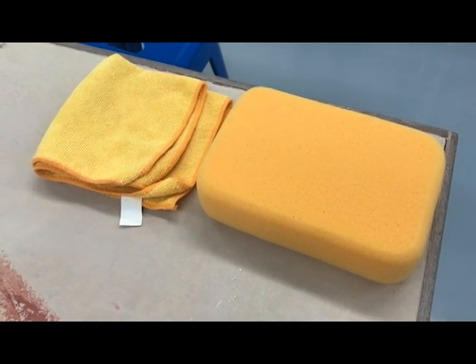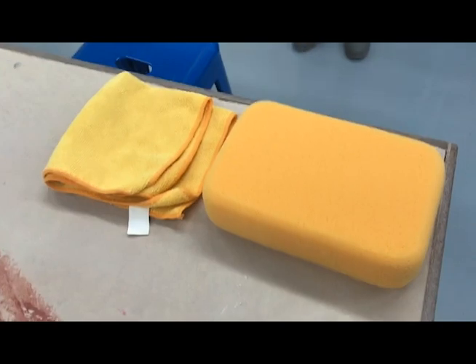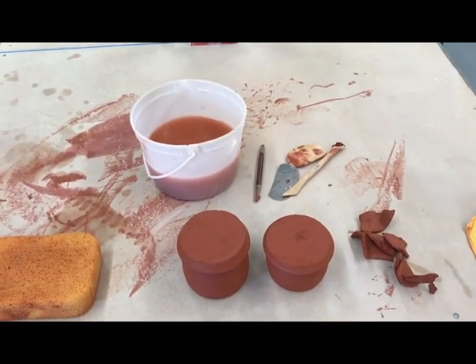To clean up properly, you'll need a big yellow sponge, a dry microfiber towel, and a water pail.